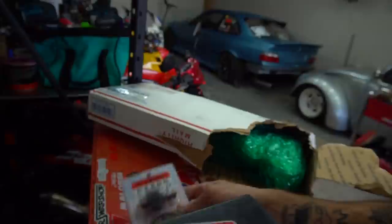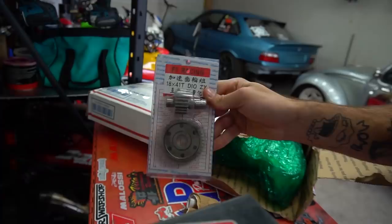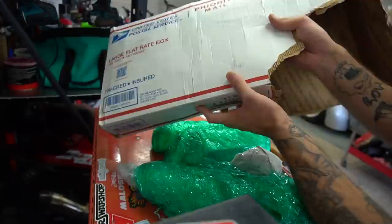First thing right off the bat, we went back and got some more gears for the Purple Elite. Now that I have the red Zuma right here as my wheelie bike, I'm taking the Purple Elite and re-gearing it. I have 9-1 gearings in it right now, so it's really a bottom-end bike. Going to put some 7-1s in it and get some more top end out of it.